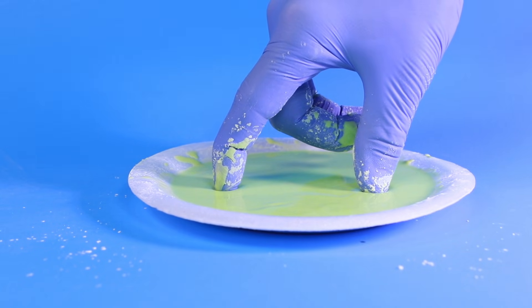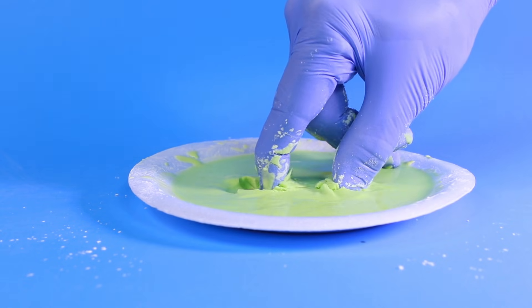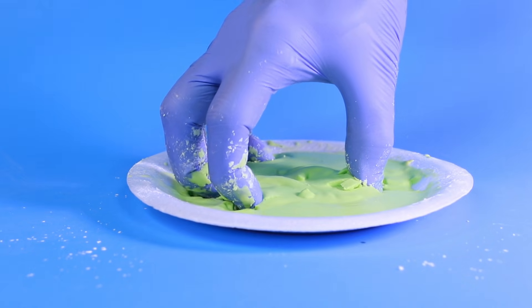If you put your fingers gently on the surface of the Oobleck, they'll slowly seep into the fluid. However, if you try to yank them out quickly, the Oobleck will hang onto them and not let go.